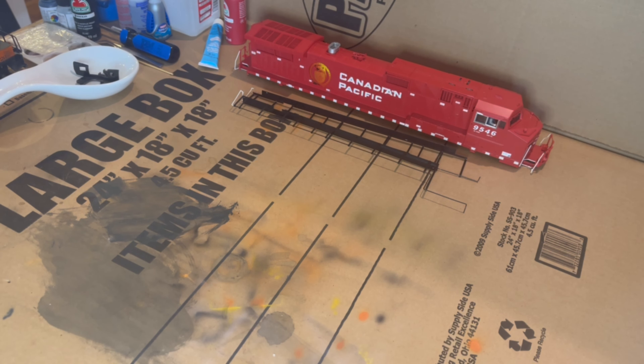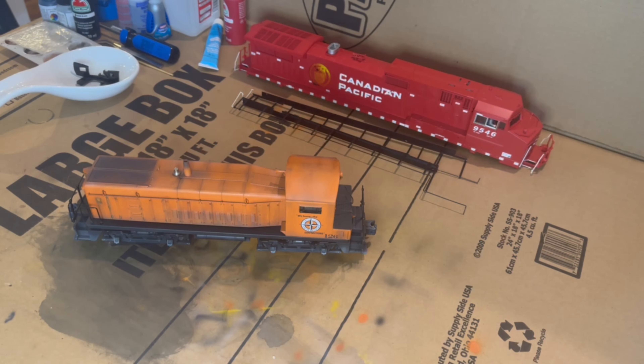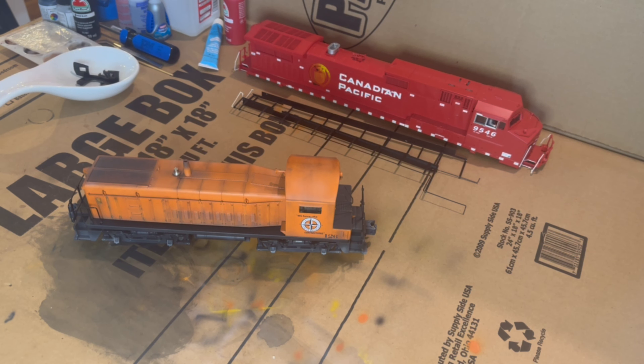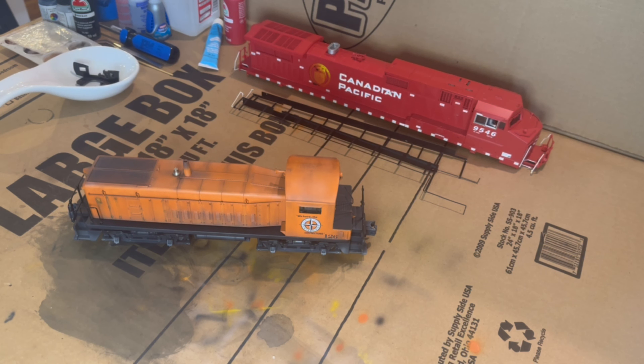Everybody that follows the channel knows Randy's love of switchers. There was an MTH warehouse sale — probably a couple months ago now, early August — and on there was a real mongrel of a unit, a mishmash of parts, some painted, some not, none of them matching. Randy loves switchers, so I let him know and he said if you get it for a solid price, I'd be in on it. So I bid on it and ended up winning it. Always roll the dice with those MTH warehouse sales whether or not it'll be functional — in our case, fortunately, this one was.